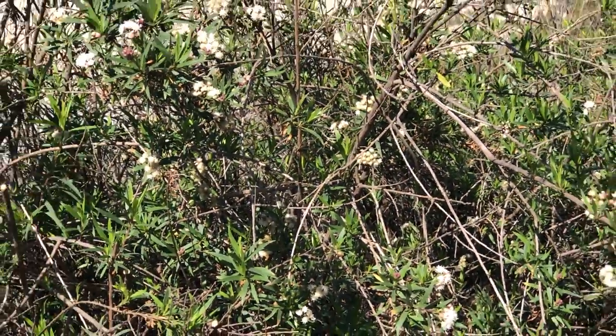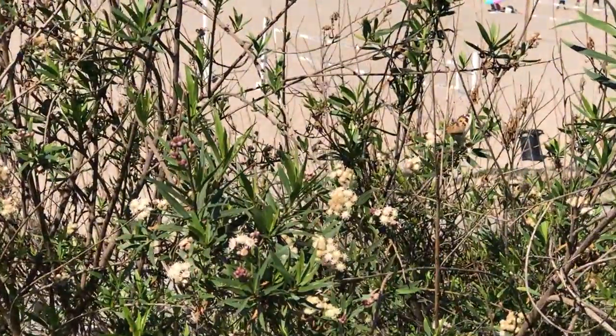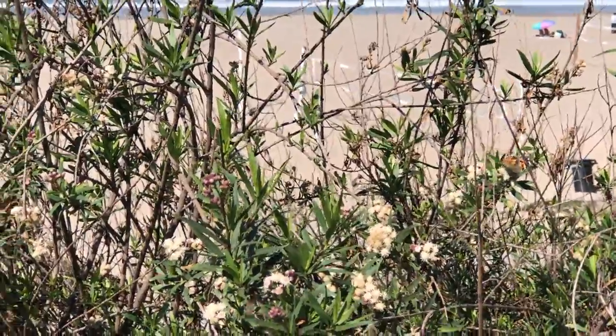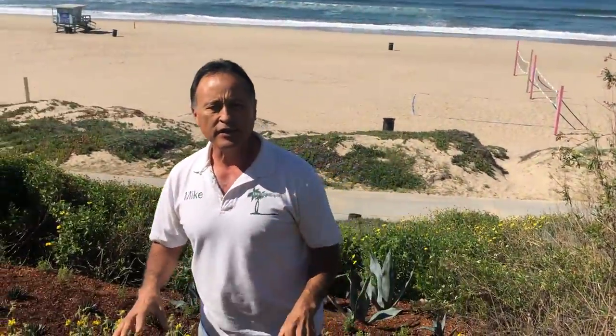Check that out — the birds, the butterflies, the pollinators — this is the whole reason why we do it. There is hope, and it's right here. This is Mike with Enviroscape LA signing off. When you think sustainability, regeneration, and permaculture, think Enviroscape LA.